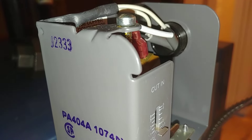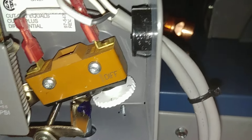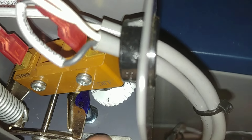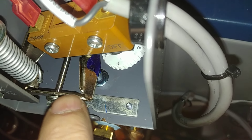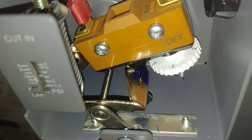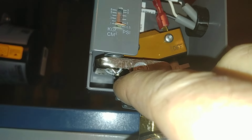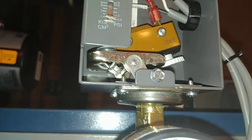There is the model and the date code, which is similar to the last video I had on this one. This arrived broken — this part was bent, so I straightened it out.